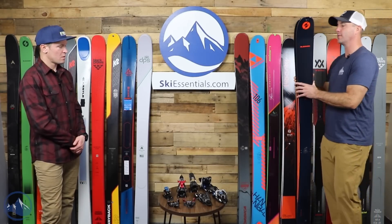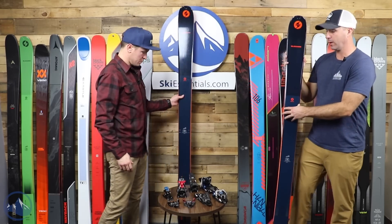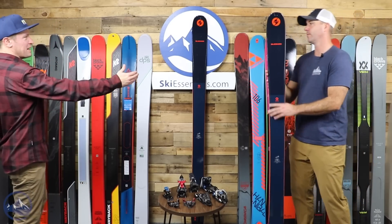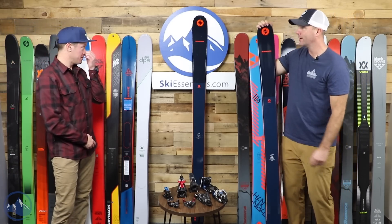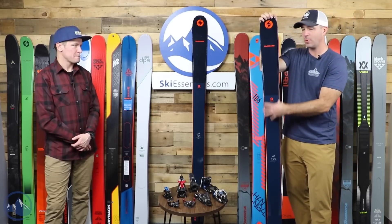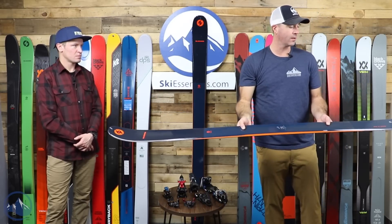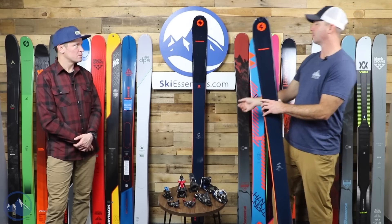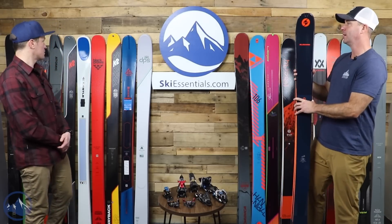The Blizzard Zero G 105 is the wider sibling of the 95. Most of what was said about the 95 carries through to this 105 in the 188 length, which is why it's further along the wall weight-wise. It comes in around 1,640 grams. It also uses Carbon Drive 2.0 with the three-dimensional carbon application and additional carbon underfoot for binding mounting. It has a 24-meter turn radius — straight cut. Like the 95, it has Blizzard's specific skin fixation system, which depends on whether you're matching it with a Blizzard skin.